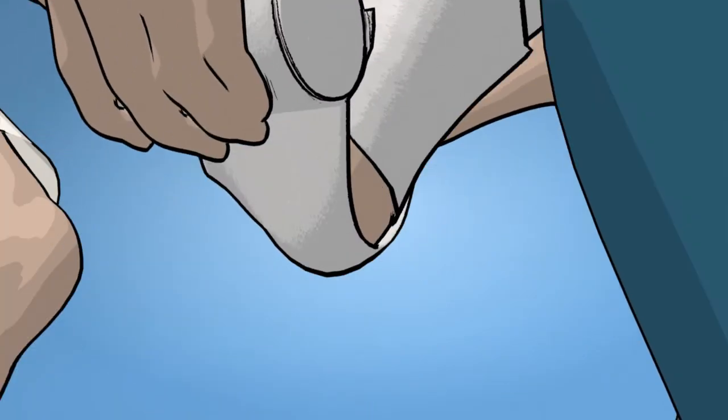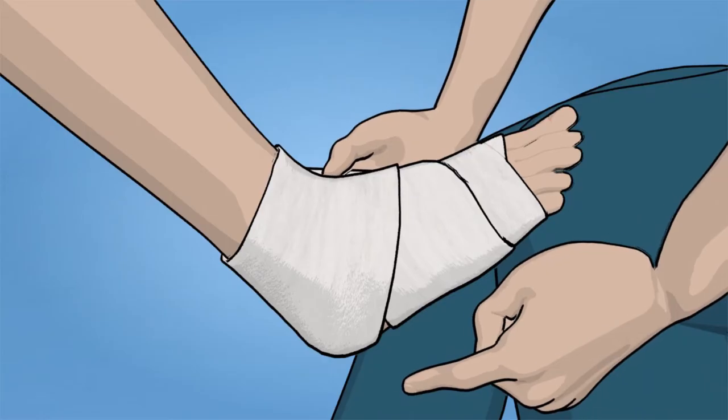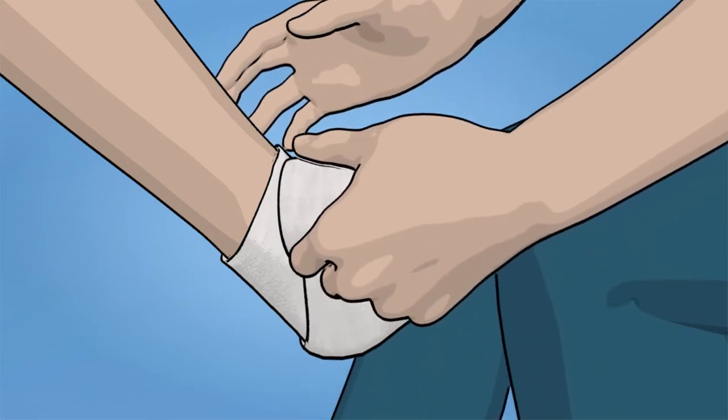Apply the padding crosswise over the heel, so that the heel is only partially covered, and most of the padding is positioned on the Achilles tendon. Next, apply the padding over the back of the foot, covering the heel.